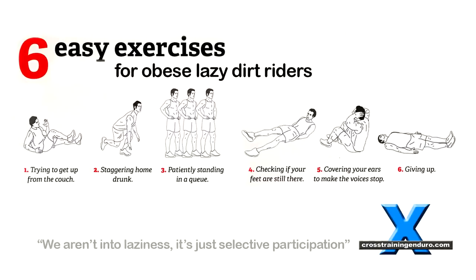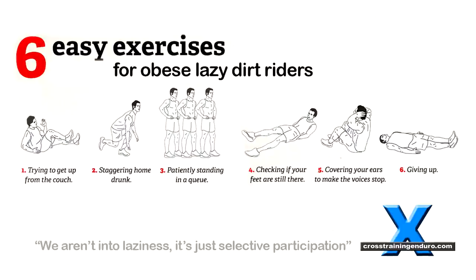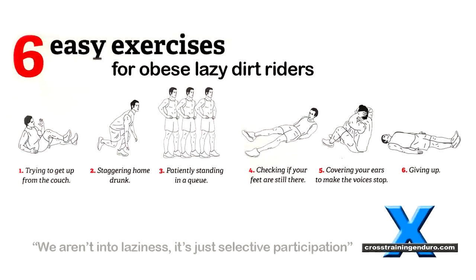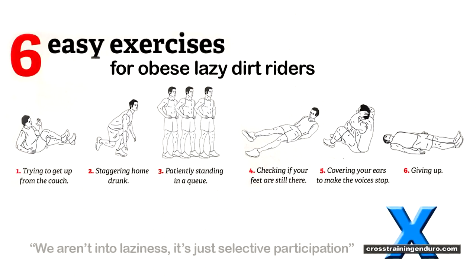Are you a lazy rider like us? Get into the exciting new cross-training lazy exercises. Only $3,000 for the first instalment.